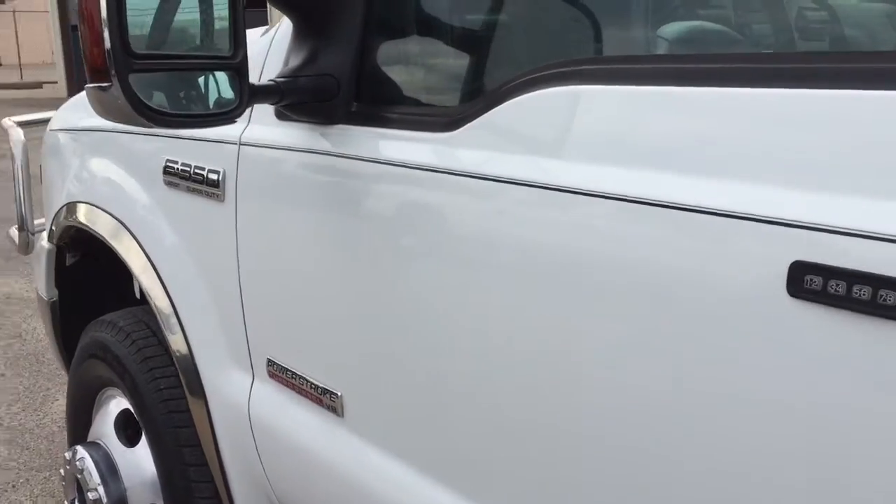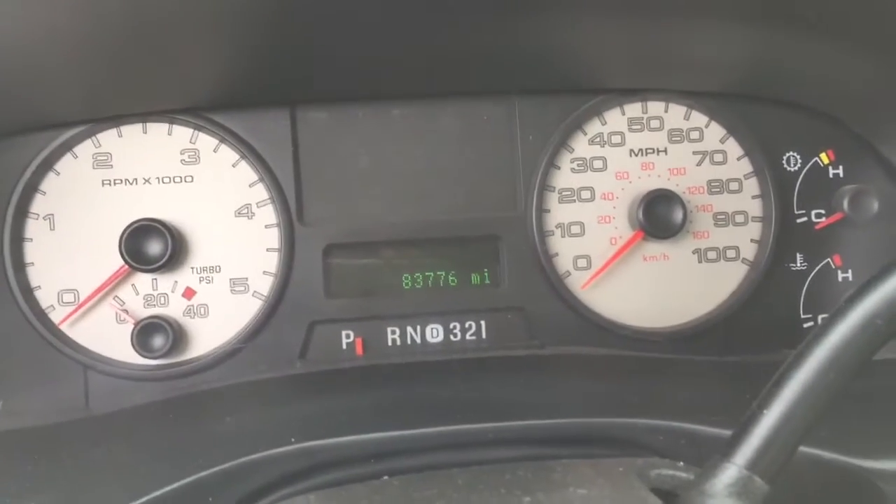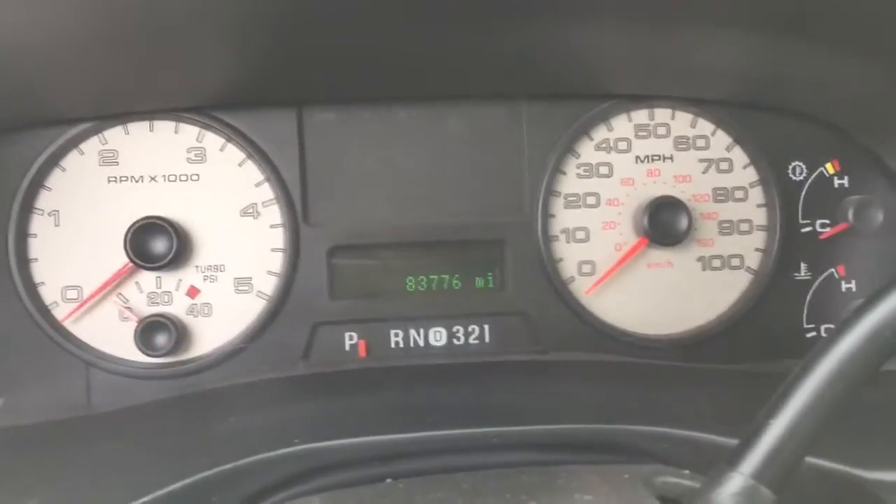This thing sure is straight. Usually people ding these things up a lot more — people are challenged when driving these. 83,776 miles on the odometer.